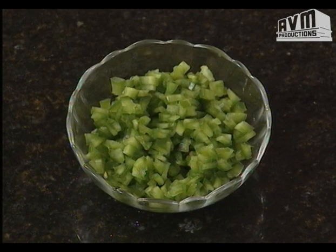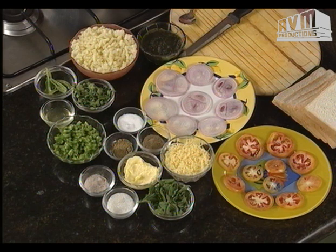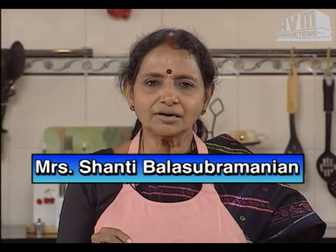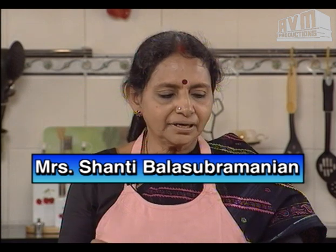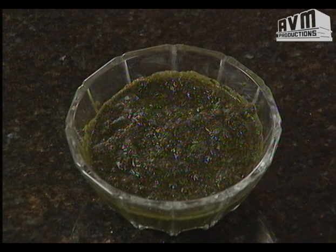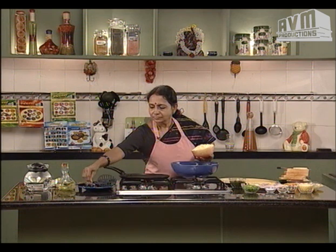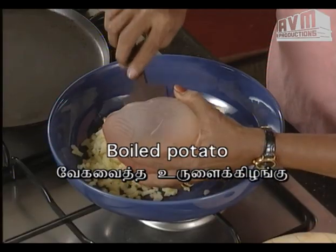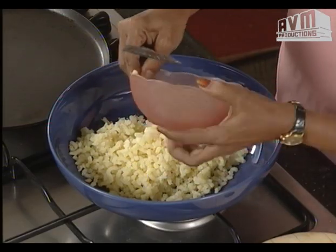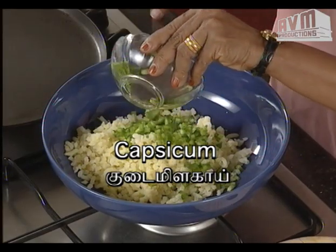Add capsicum, kodamalaha, and pachamalaha. Now we are going to add some more water to the mix. If you add some more water, it will be very colorful. That is the chutney. Put it in a bowl and put it on the plate.